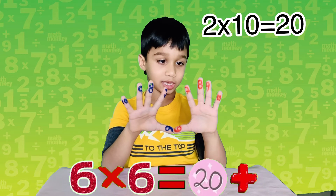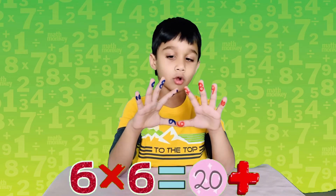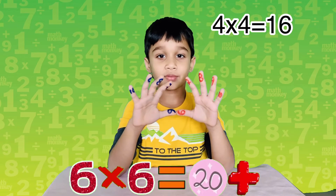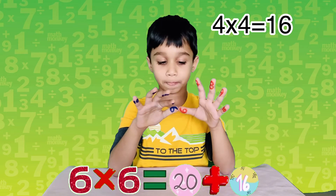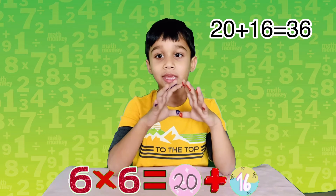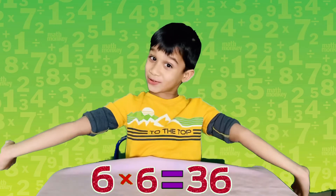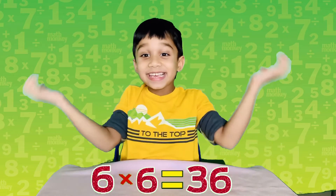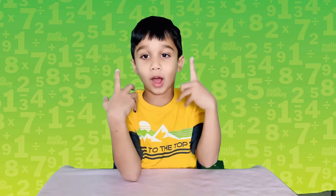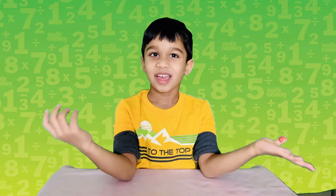Two times ten is twenty. Let's see how many are on top of this level: there are four on the left side and four on the right side. Four times four is sixteen. Twenty plus sixteen equals thirty-six — we got the answer! You see how it works? Let's try one more example.